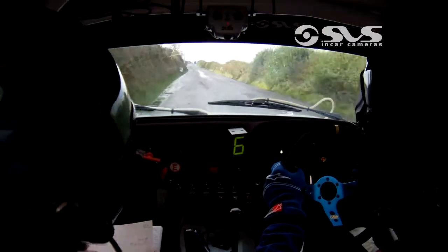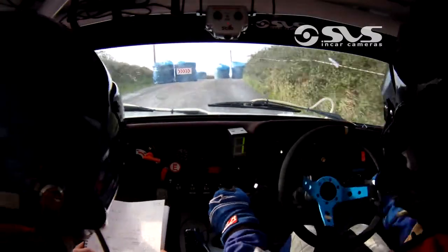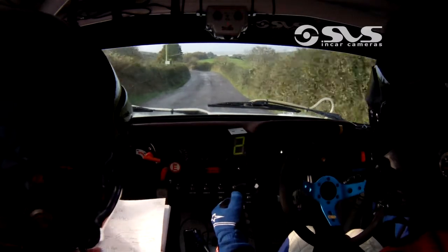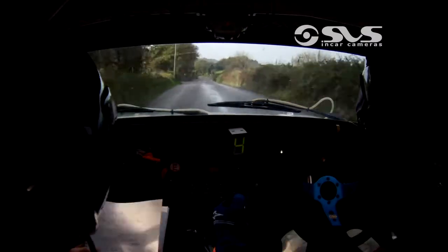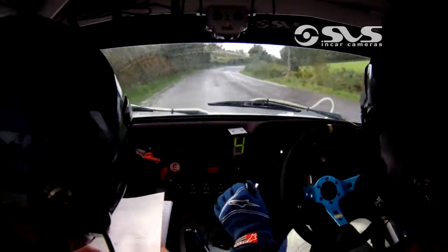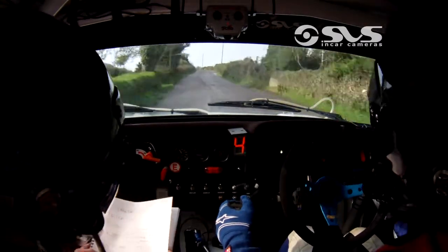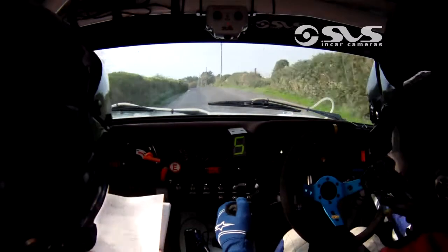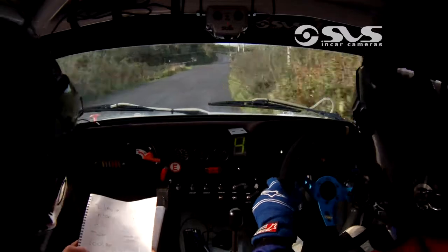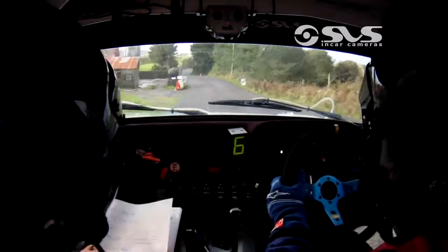Flat left opens 200 to chicane on the crest. Flat left opens 200, you turn 200 after here, then chicane on the crest. Then 100 over bumps. Flat left 200. Flat left into tight 4 right okay 170 up the middle. Long flat left keep in over crest 150. Early 4 right plus over crest. 150, early 4 right plus here 150, past lane long 5 left over crest 50, flat right 100 to chicane 3 bales.